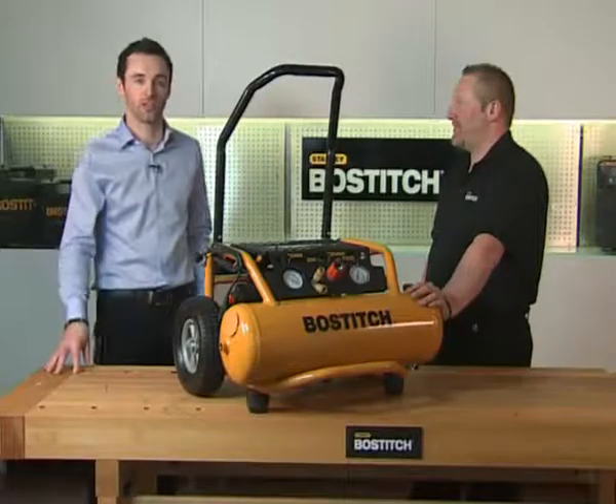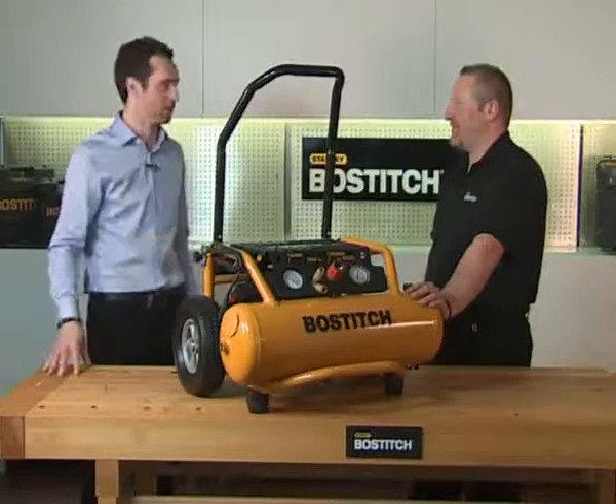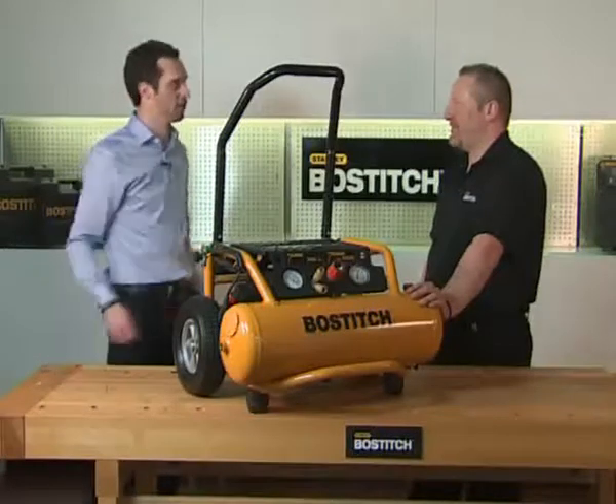Hi and welcome back to Stanley Bostitch TV. Right now we're with the PS20 and our expert Tim is going to talk us through the features. Tim, can you tell us about this compressor?